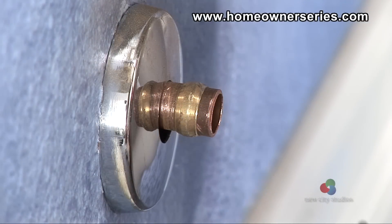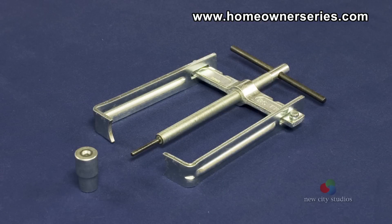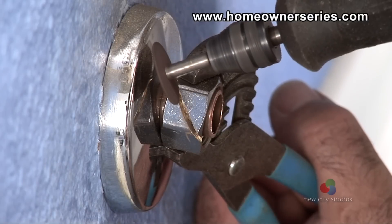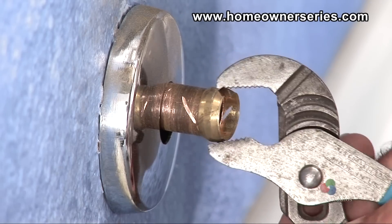There are two ways to remove a damaged compression ring and nut. The first and best way is to use a compression ring puller, which can be purchased at a hardware or plumbing supply store. The second way is to use a handheld power grinder; however, this is less recommended because of the damage that can occur to the copper pipe during grinding.